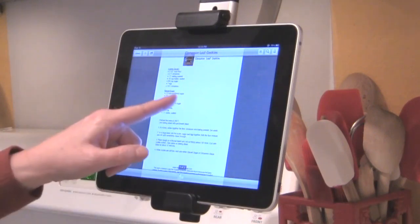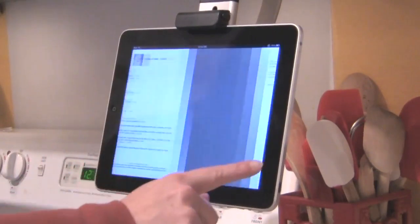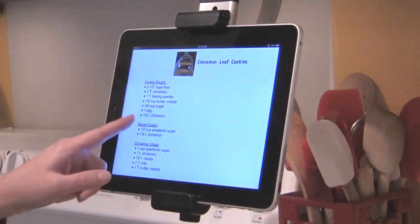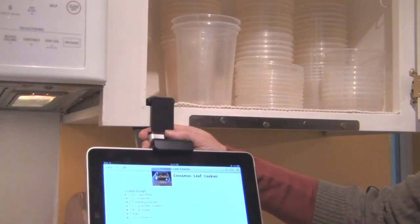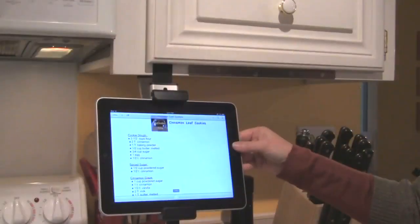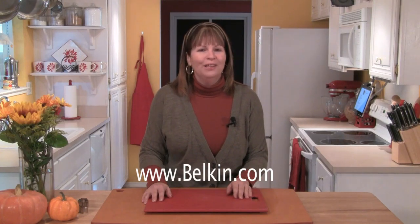I've taken my recipe and loaded it up here on my PDF. I can actually scroll through the pages, and if I want to make the type a little bit bigger, I can just pinch it like this. The way the mount works is you just slip it in on a shelf like this — you don't bolt it or anything — then you just close your cupboard, and it's really nice and sturdy. If you'd like to find out more about the mount, you can just visit Belkin's website.